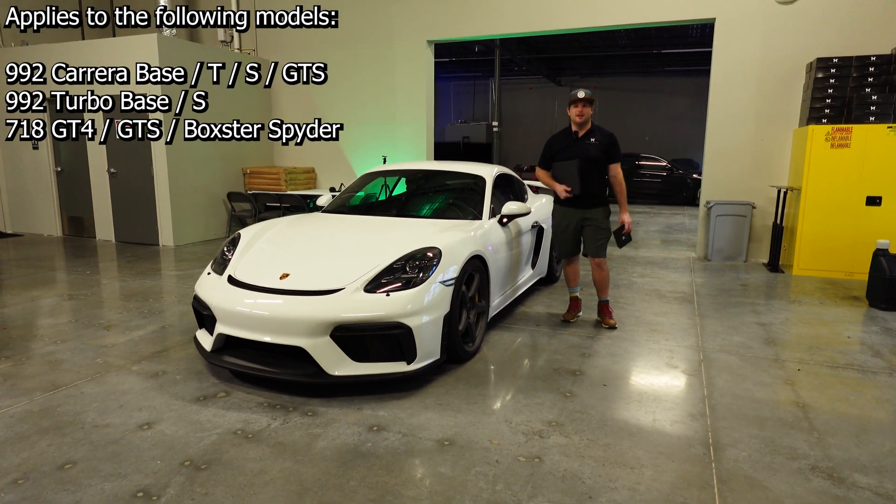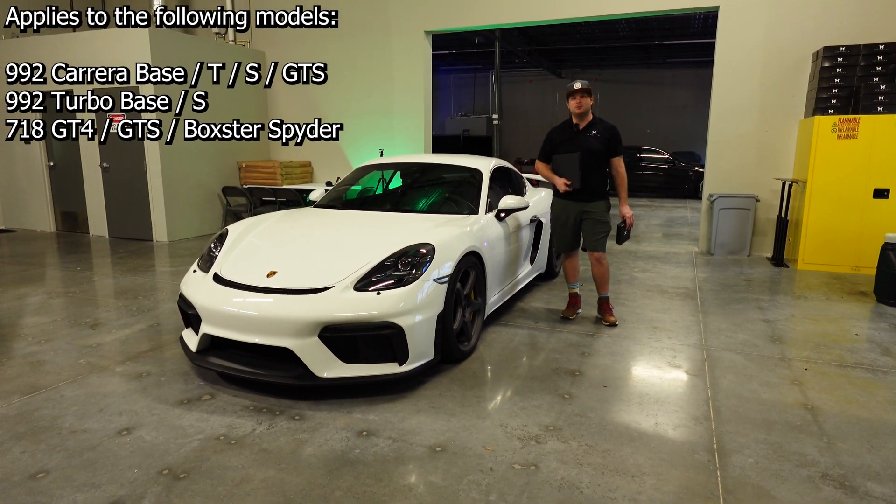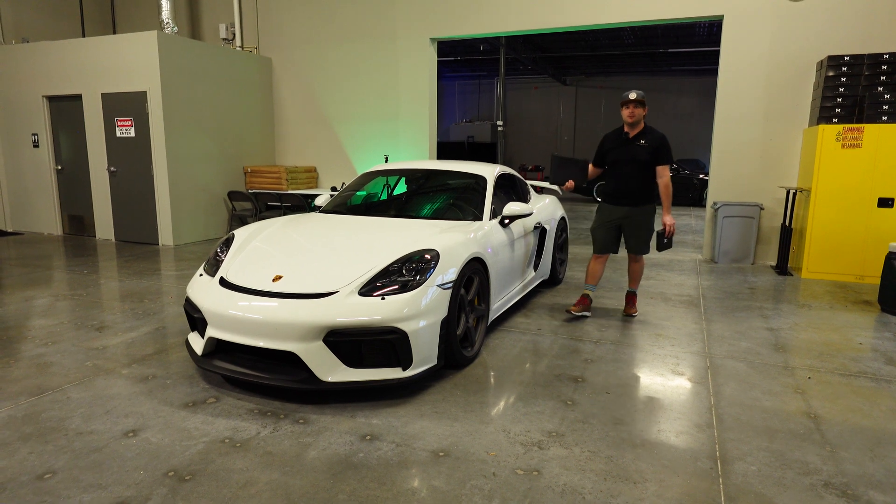Hey guys, it's Charles with M-Engineering. Today we'll be installing mTuner on this 718 GT4.